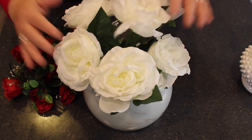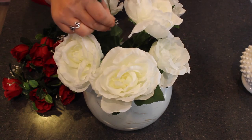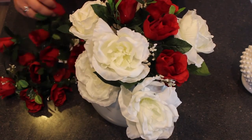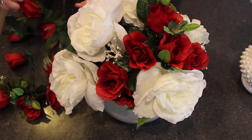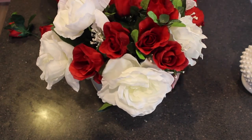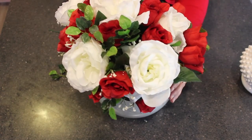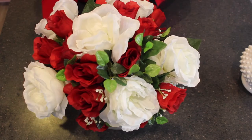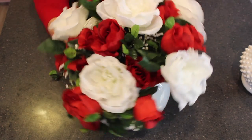All right, now that your white flowers are in there we're going to start slowly adding in our red. I have some cut individually and I have some cut in twos and threes that we can just go ahead and place in. Just continue to spin your arrangement as you're working on it and make sure that between every white flower you have a couple of your red. Give it a final spin when you think you're close to the end and see where you might be missing any or where you might have too many whites close together.